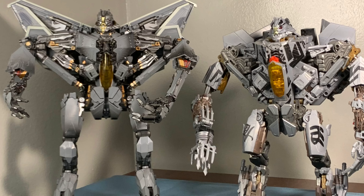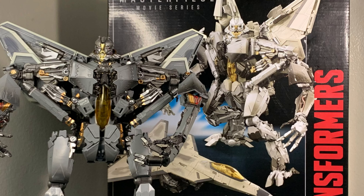Here he is next to my leader class Hunt of Decepticon Starscream, and as you can see the fourth party version of Starscream is a bit taller. Now this Hunt of Decepticon Starscream is a nice figure.